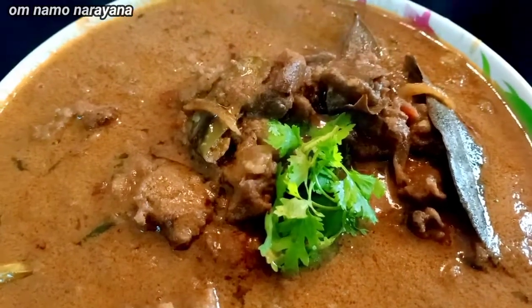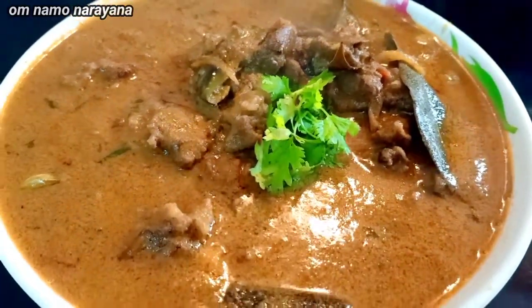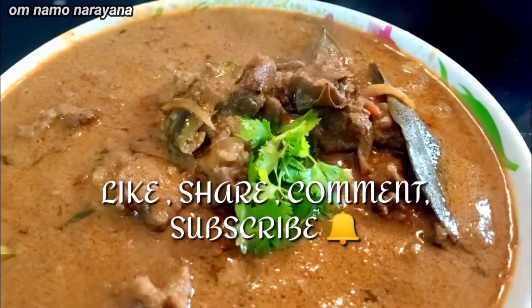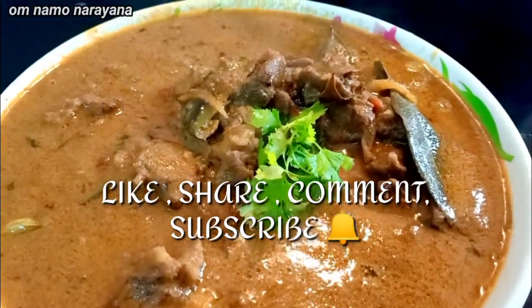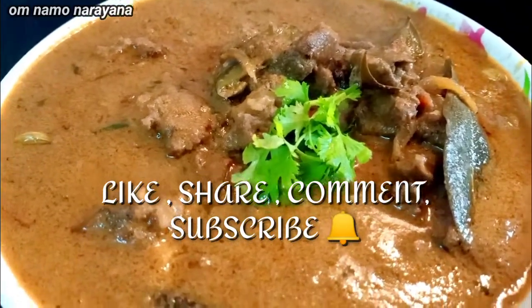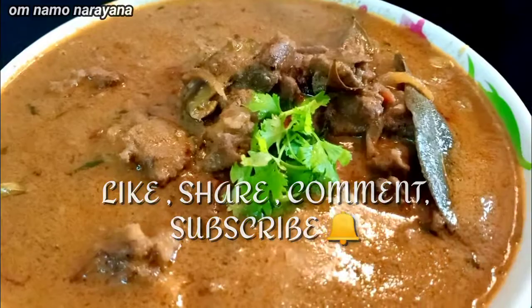Try it and tell me in the comments. Like, Share, Comment, Subscribe. Click the bell. We will see you in the next video.